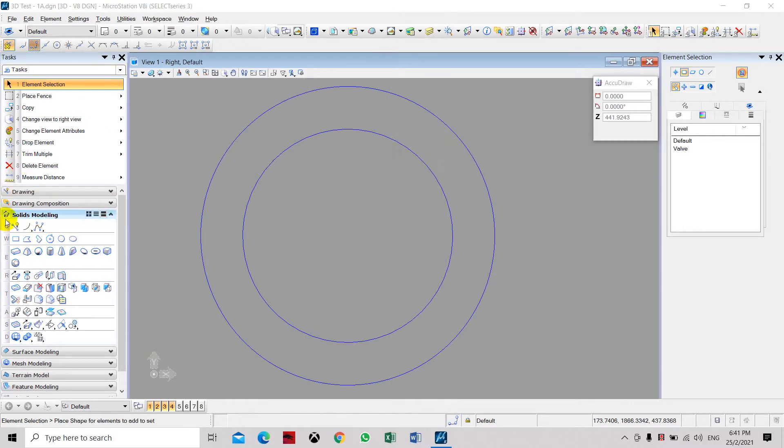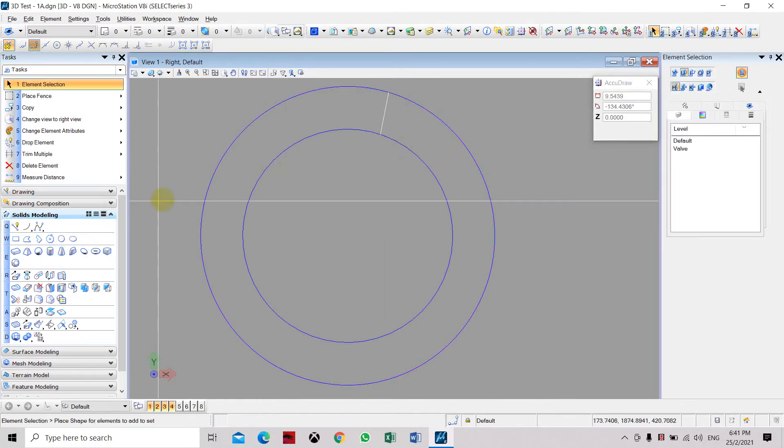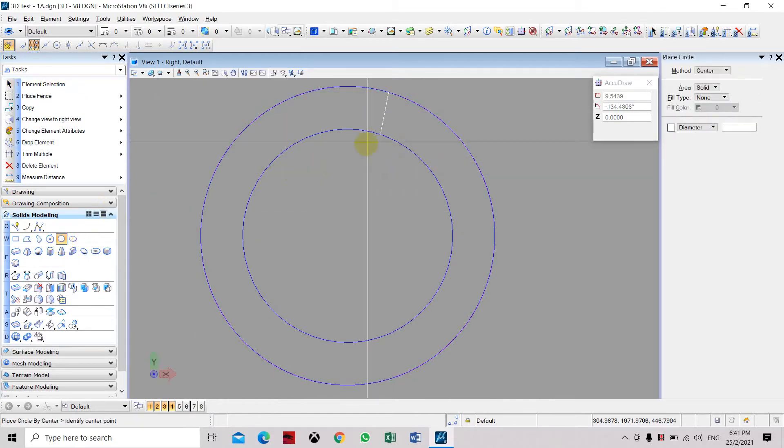Now we are going to place a reference line to locate the bolt holes. Select the circle tool, place a circle, and key in 6mm for the radius.